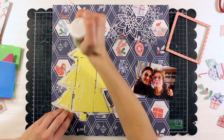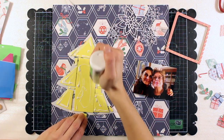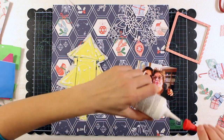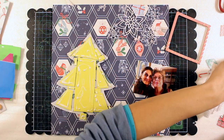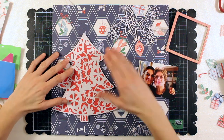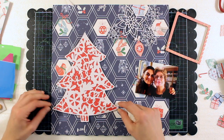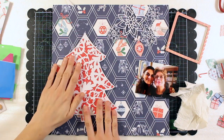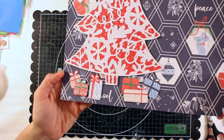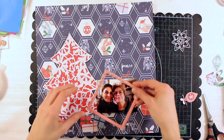Now I'm starting to glue down some of the elements - first of all the tree. I'm using adhesive foam because I want it to have some dimension, and I'm placing it on the left side of my background. Then I will add here the packets and presents that I have fuzzy cut from the pattern paper that we saw before.